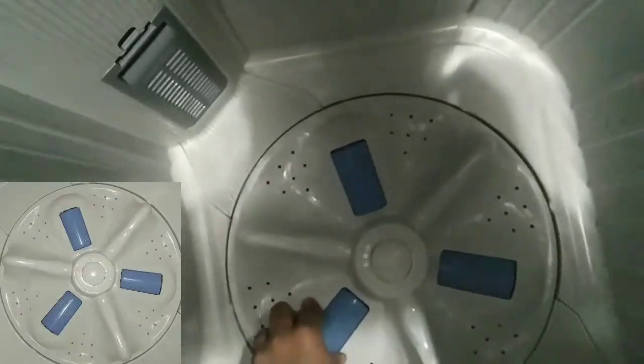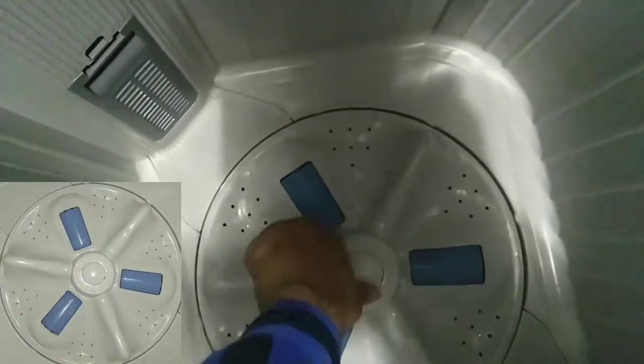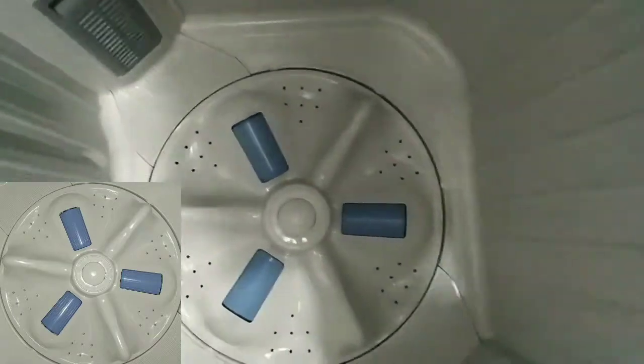We have the impeller here. In this, we have the drum. We use water to push it through.